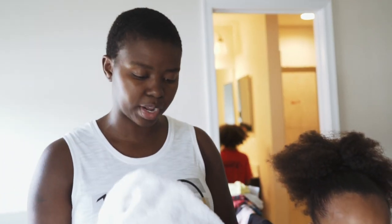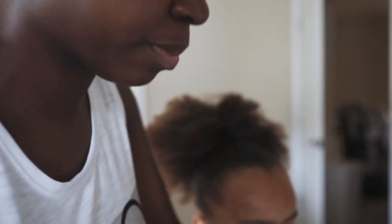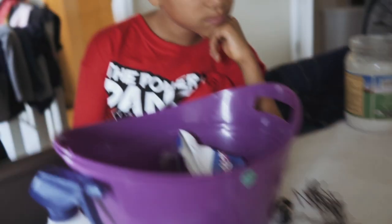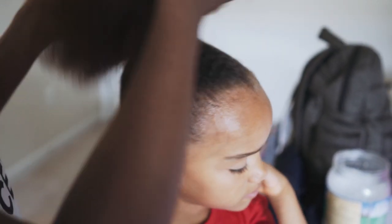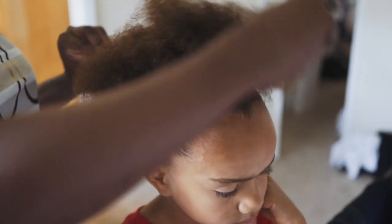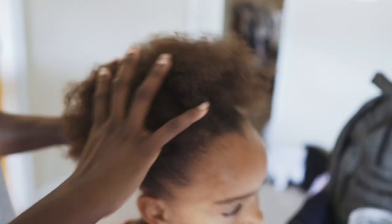Let me just show you guys real quick how I do the bun. So after you've got it in the ponytail, I'm gonna put some gel on it. This is the eco styling gel. You spread the hairs out so that they're kind of even all around. This is my new technique — you spread them even.